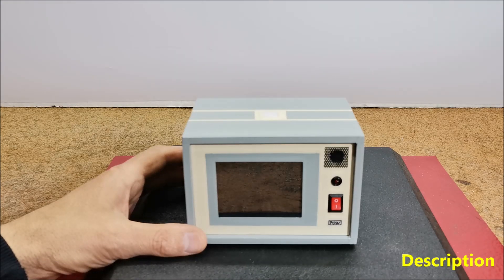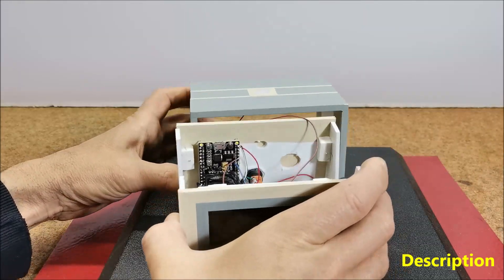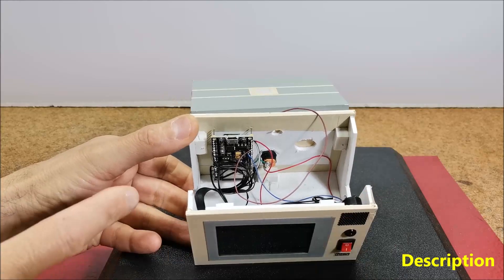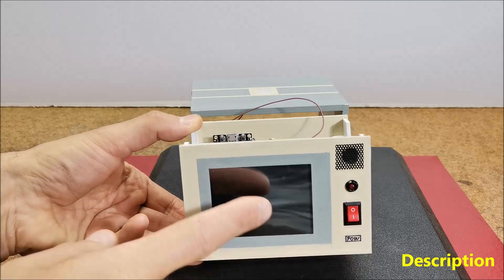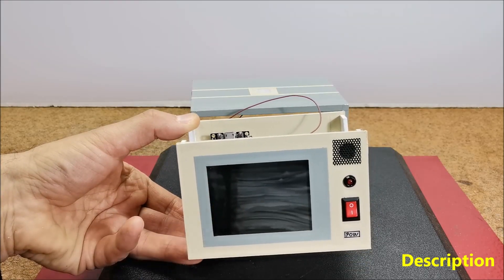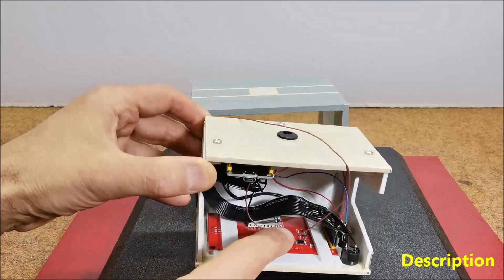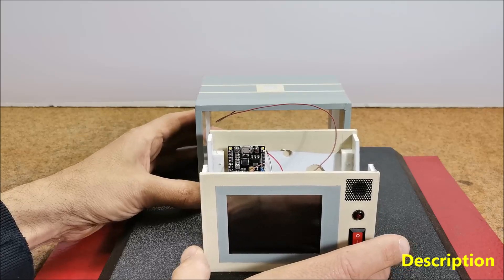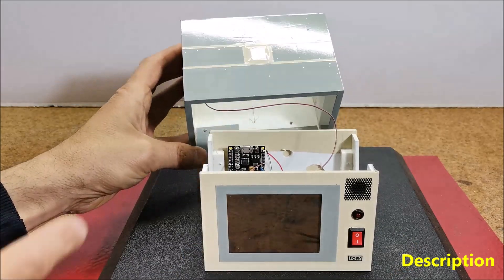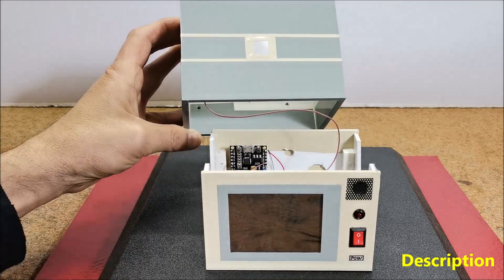As I mentioned before, the device is extremely simple to make and consists of only a few components: an ESP32 DEV module microcontroller board, a 2.8 inch TFT color display with ILI9341 control chip, and one button or, as in my case, a metal plate connected to a specific pin of the ESP32.